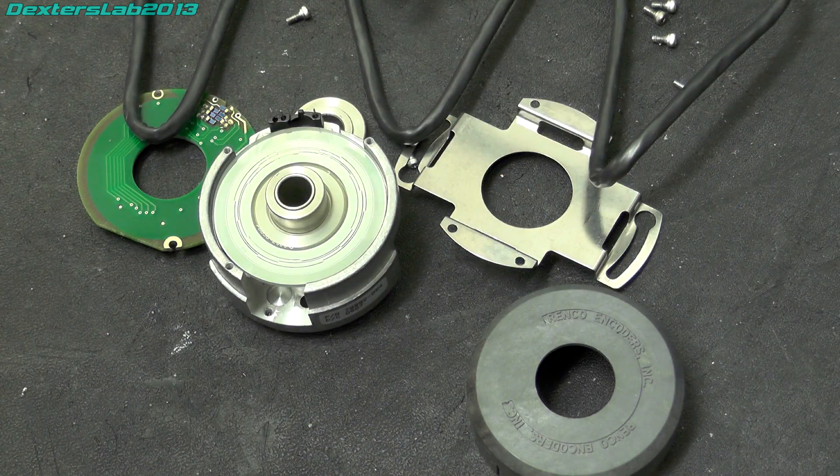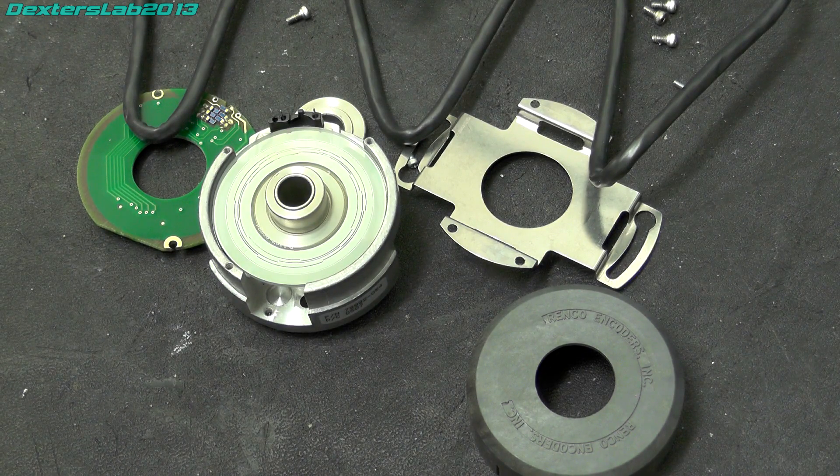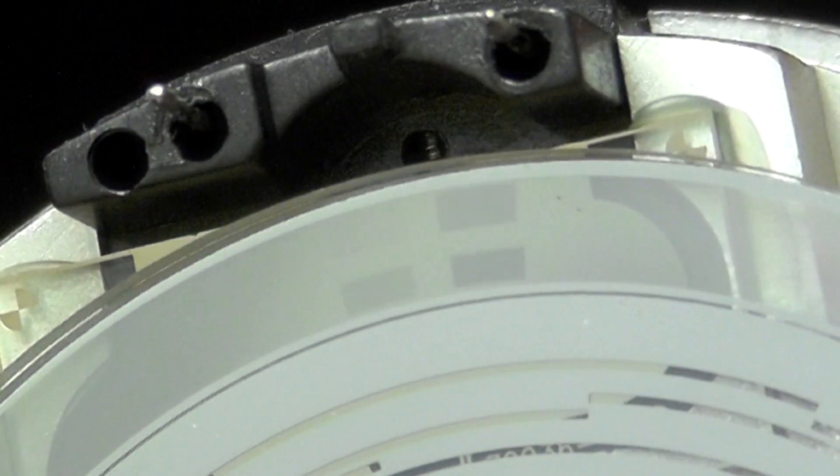Well, I hope you found that one interesting, looking inside this high-precision rotary encoder. If you liked it, give it a thumbs up and all that good stuff. Thank you for watching and I will see you on the next video. Bye for now.